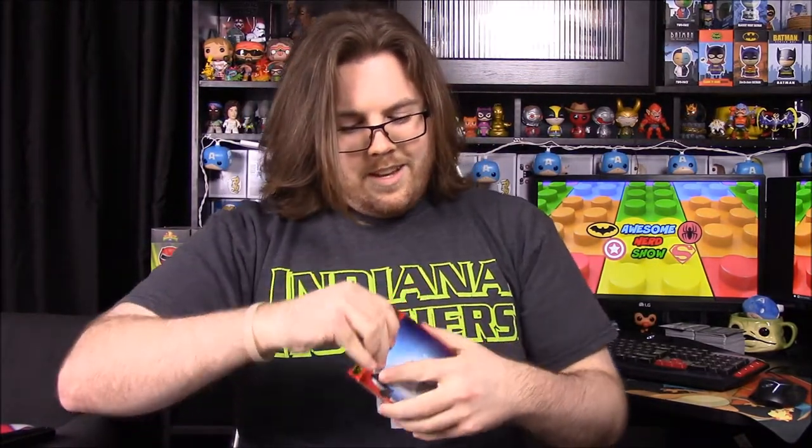It looks like we have another Power Rangers thing in here — it's a coaster set, which is awesome. They're Power Coins, and they're even shaped like the morpher. We have the Saber-Tooth Tiger, Pterodactyl, Triceratops, Mastodon, and Tyrannosaurus. Those are freaking awesome — I love those, coolest things ever.